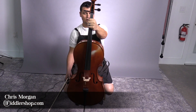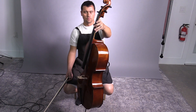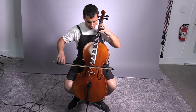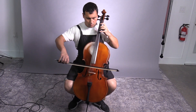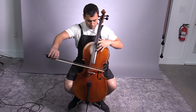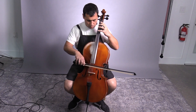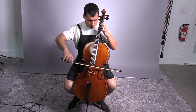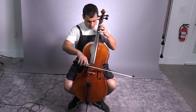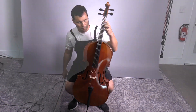Here's the three-quarter master. Let us know what you think. All right, everybody. I hope that was helpful.